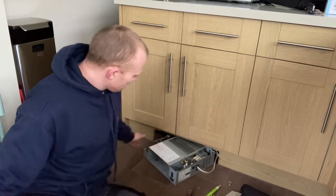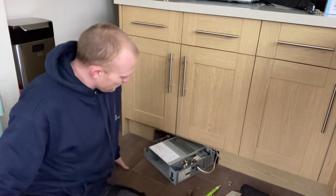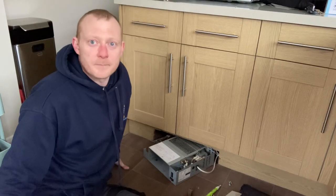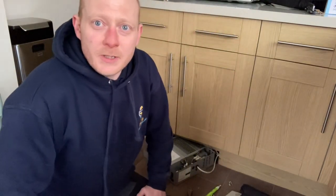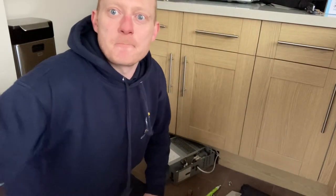A watched pot never boils, as my mama always says. Right, minor work certificate to complete and the job's done.